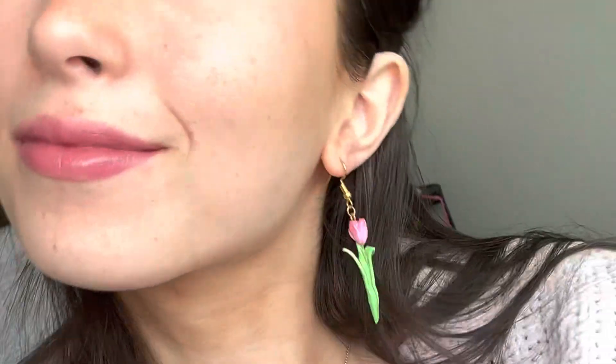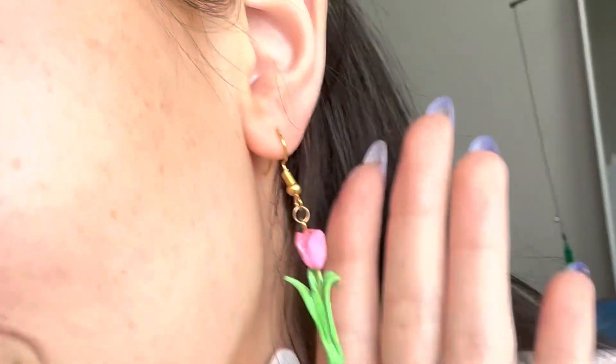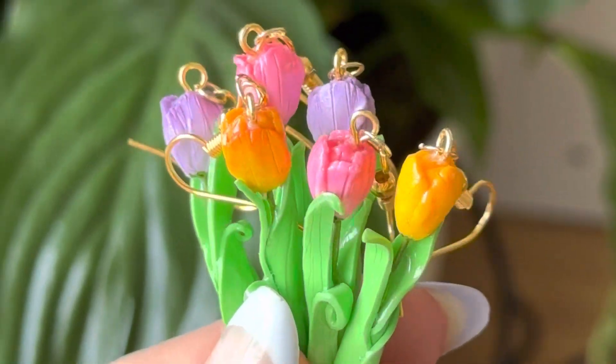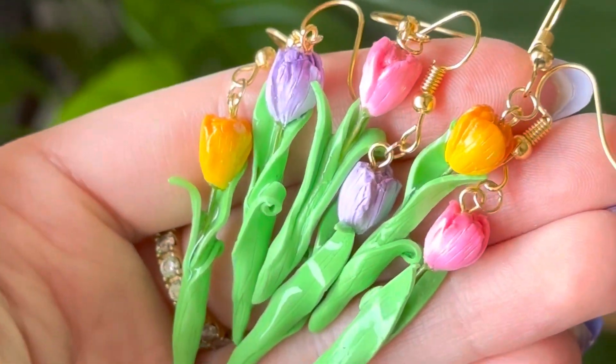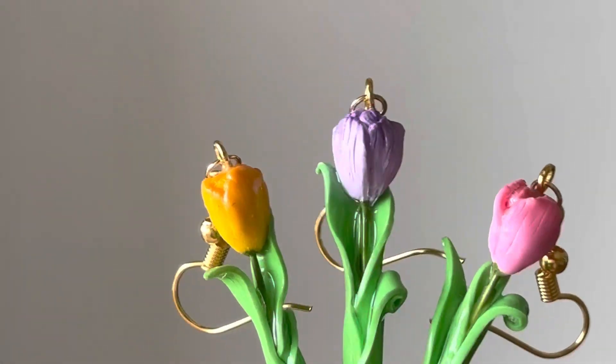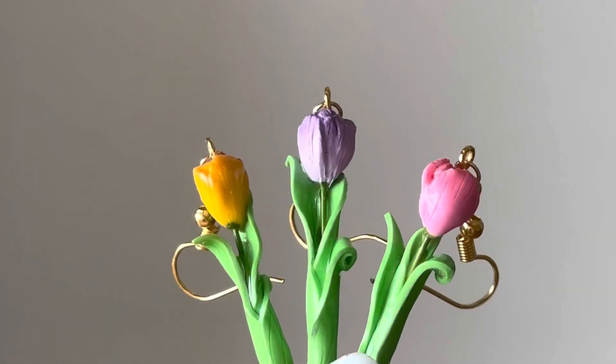These are done and they are in the shop, so if you guys want to purchase any you can! If you make these items, please tag me on Instagram. Check out my TikTok and Instagram, subscribe for more tutorials — I'm really excited that you guys are liking these videos. Check out my vlog channel too, because Kiwi is currently biting my toes!